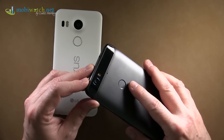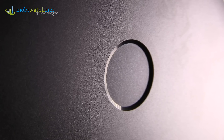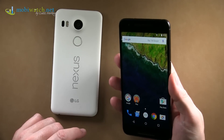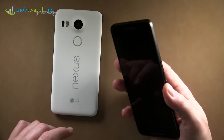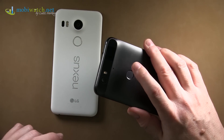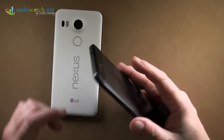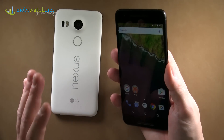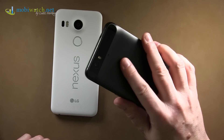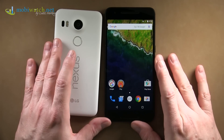Starting with the things that are the same: first of all, there's the new fingerprint reader, or Nexus Imprint as Google calls it. You can pay with it and it already works in the Play Store, and of course it unlocks your phone. It works fairly quickly, but what astonished me is it's a little bit slower than on the Huawei Mate S — on the Mate S it's way quicker. There's a small delay here, and sometimes in testing it wasn't precisely recognized.